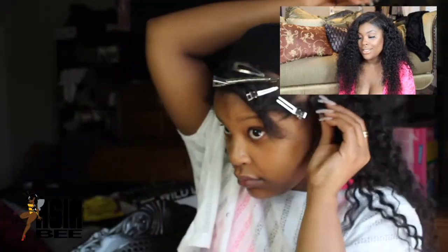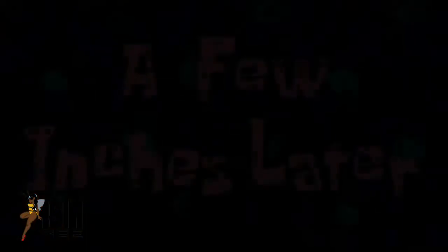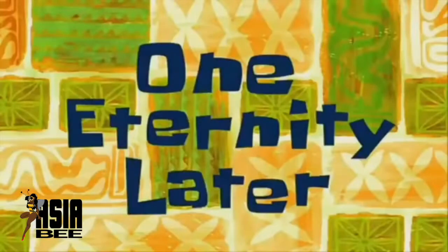On average this takes about 35 to 45 minutes for me, but if you want to be extra precise it might take an hour to an hour and a half. My family's home so get ready for the commotion — a few moments later, a few inches later, two hours later, one eternity later. I actually had to go to work — I was filming the first half at around seven and now it is 11:20. Everyone's asleep hopefully.